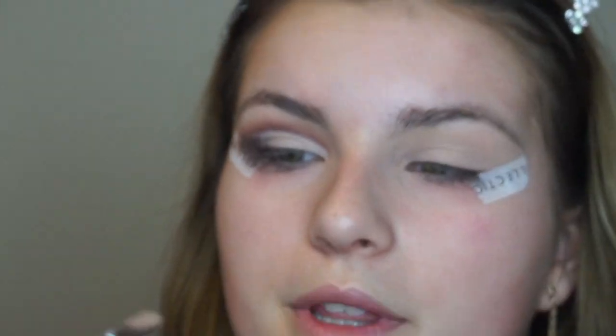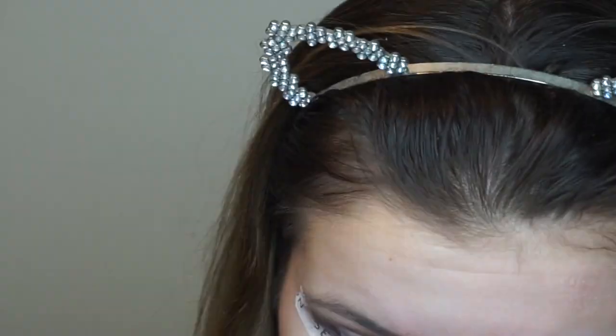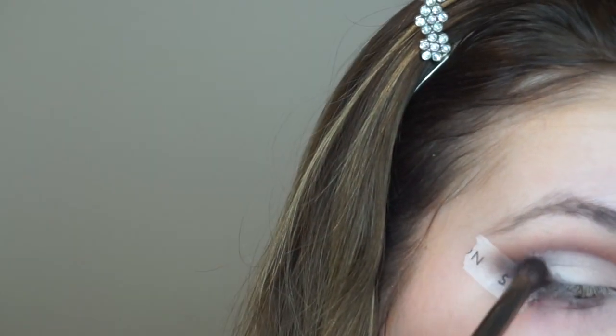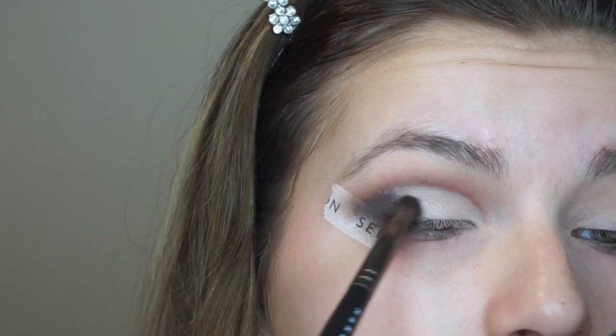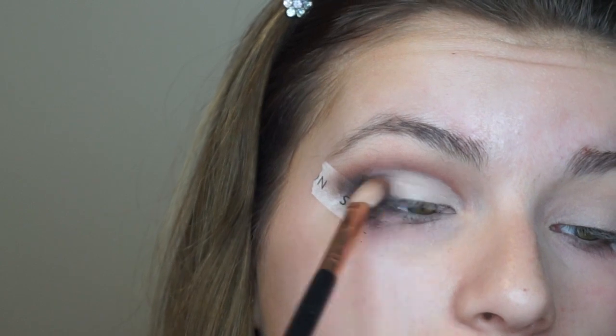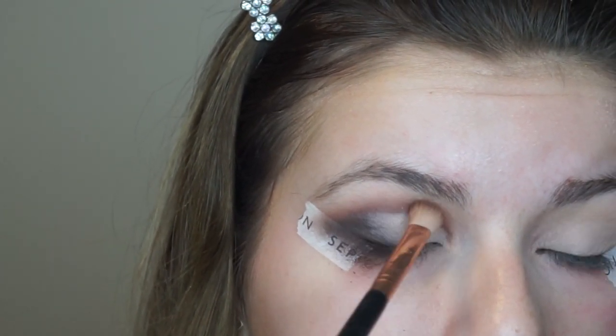I'm going to be going into the shade Tempura right here, just with a flat shader eyeshadow brush, and going over the part that I cut. Now that that's done and there are some crazy lines here, I'm going to go back into that Cypress Umber — the dark brown shade — and start blending out this concealer. I'm taking the blending brush and just blending those two shades together where they're meeting, and doing any other blending or darkening you'd like.